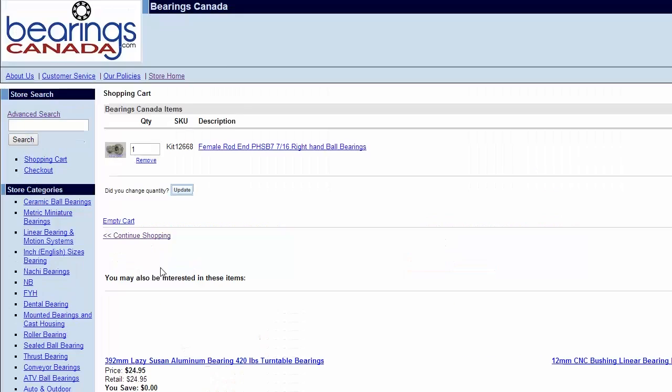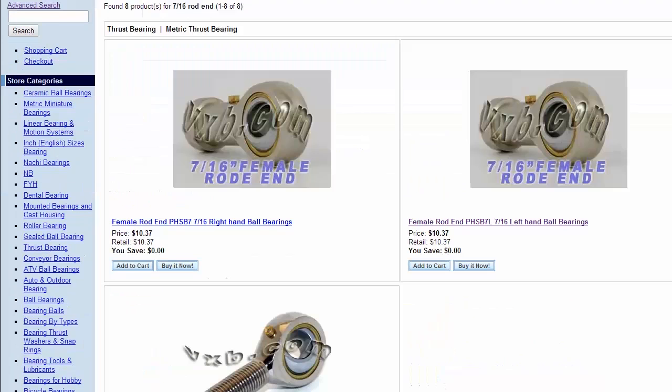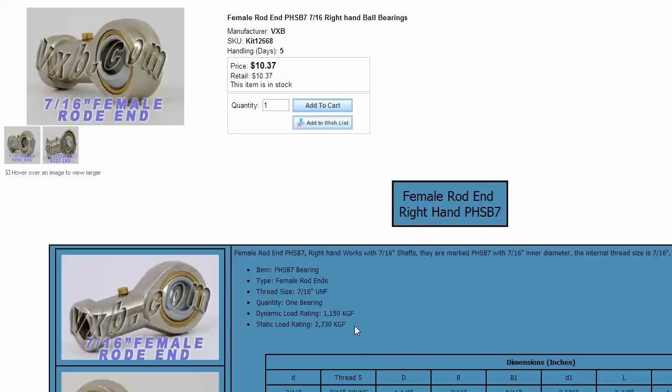So let's get a few of each. According to the specs, they've got a pretty good load rating — over 1000kg of force.